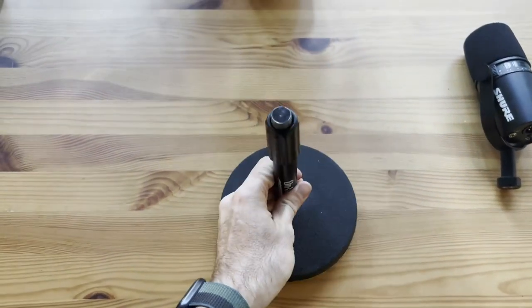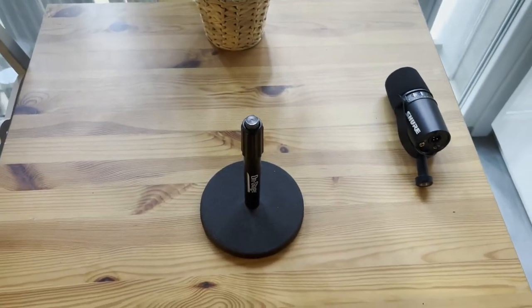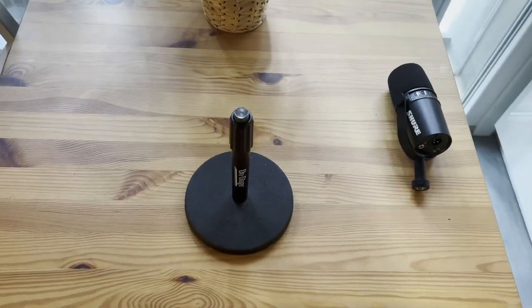This adjustable shaft goes up and down from, like I said, 9 to 13 inches, and I'm also going to show you how you can actually attach a microphone to this as well.